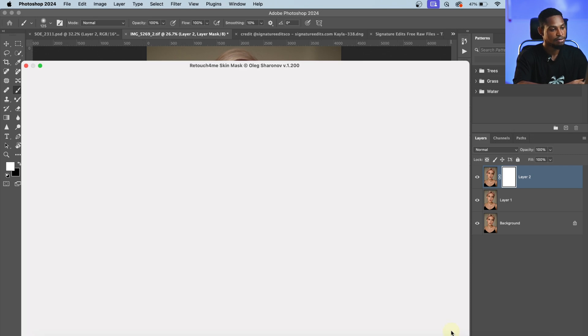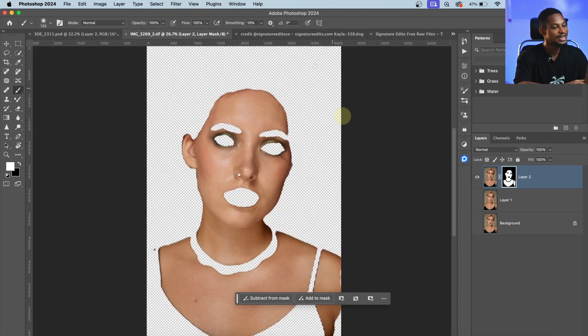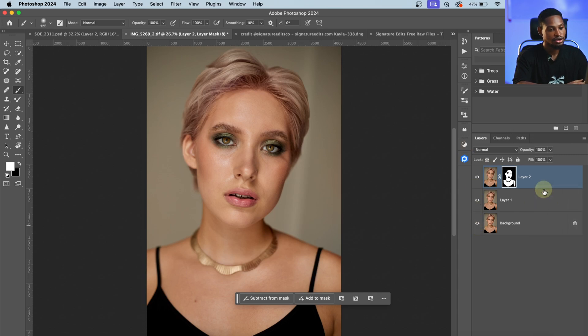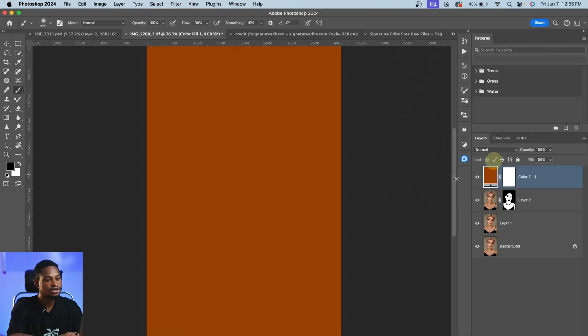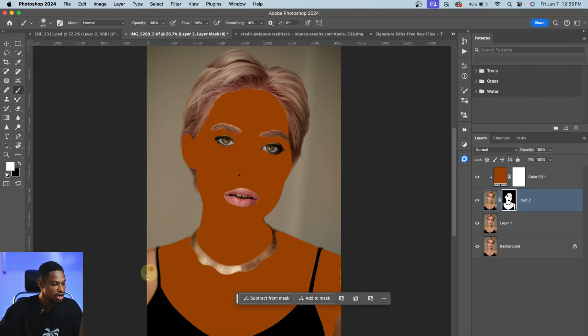I'll click Apply, and if I turn off my background layer, you can see only the skin tone is selected. From here, if I want to change the color or make a color adjustment on the skin, I'll turn my layer back on, come to my adjustment layer, click on Solid Color, and choose the clipping mask icon. I'll press Option (or Alt on Windows) to clip it, and now you can see it's affecting only the skin tone. Any unselected parts can be manually added by clicking the layer mask and using the brush tool.